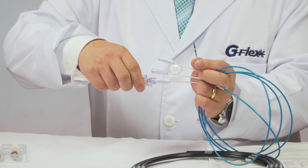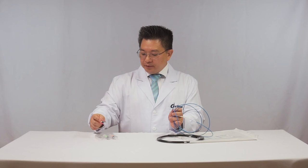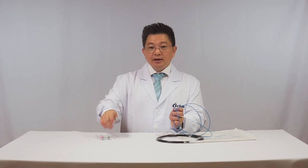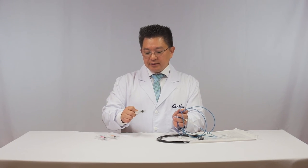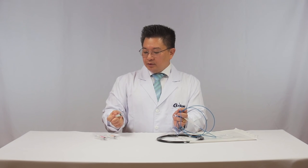This model also provides smaller sizes, starting from 12 mm — a very common size for biliary stones — and a middle size of 15 mm. It's a very versatile model.